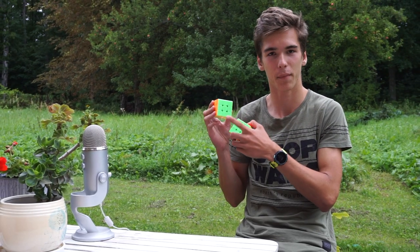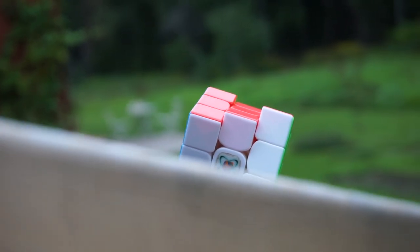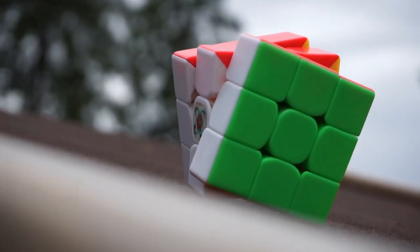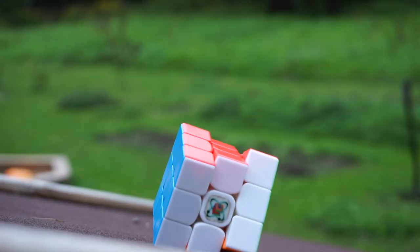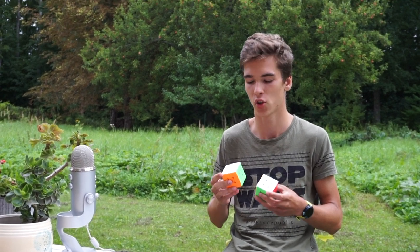For 3x3 I will be using the Vlong GTS-2 M light from thecubicle.us. This cube has served me great — it is already almost 2 years old, actually 1 year — and it's still really amazing. As my backup I will be using the MF3 RS-2 magnetized by Mikus. My goal is to actually get a sub 11.5 average and if I get lucky, then get to low 11 average. We will see how I do.